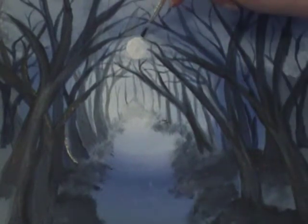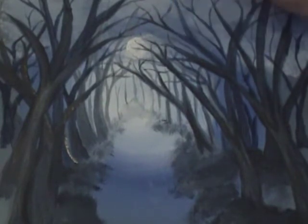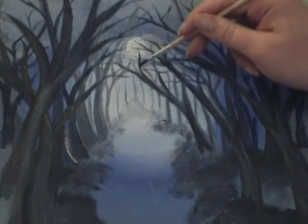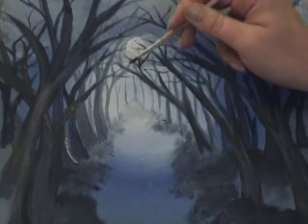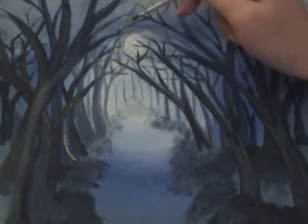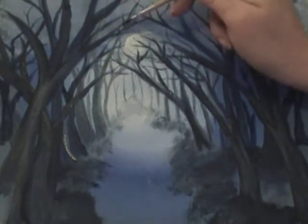Taking my thin tip brush and adding some more details and shapes to the thinner twigs coming off these branches. In the centre we want these trees to look like they're bowing inwards and their branches are all intertwined overhead, because this will frame the outer edges of the painting and draw the eye to our focus point in the centre.